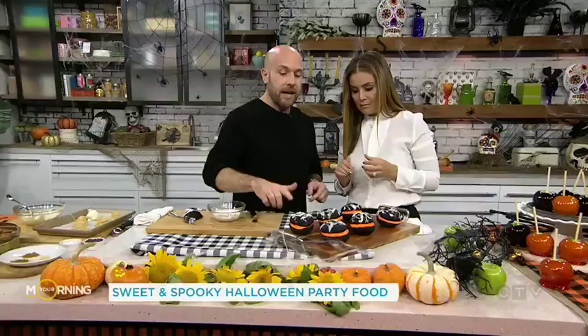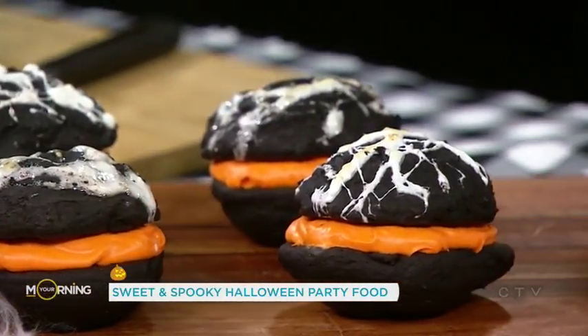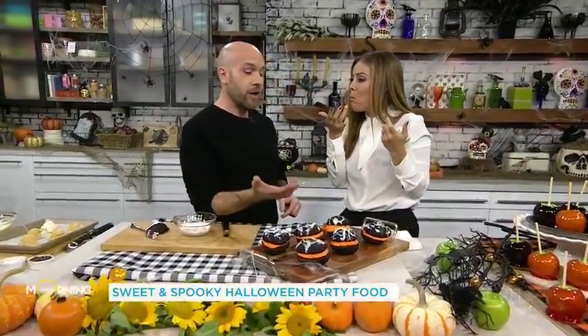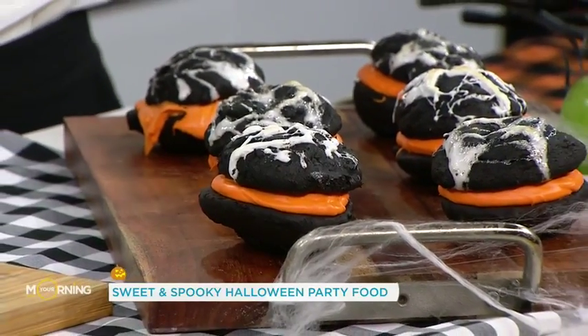Then I've taken that and put it under the broiler just to get a little bit of meltiness on it. Honestly, I don't think I've ever eaten a whoopie pie in my life — it's so good, Happy Halloween! For the inside, because it's Halloween, we're doing orange icing. I just bought vanilla icing and added some orange food colouring, and there you go — simple, simple, simple.